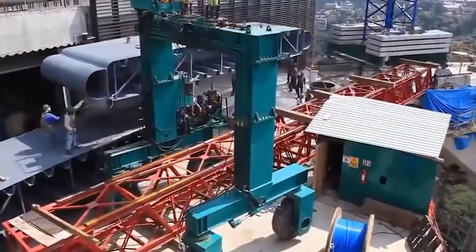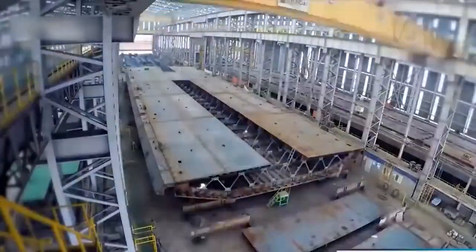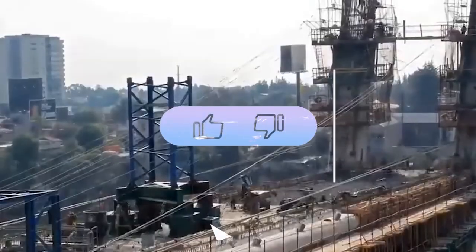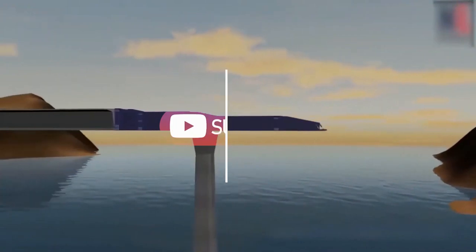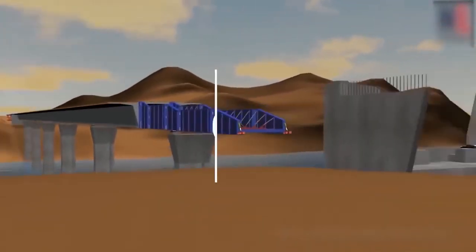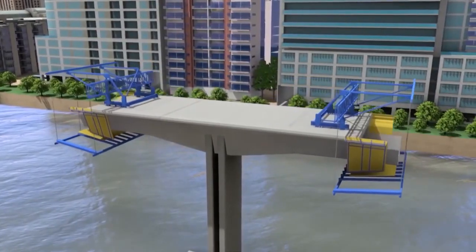Thanks for sticking around to learn how bridges are made from planning to completion. If you found this breakdown interesting, be sure to hit the like button and share it with anyone curious about construction or engineering. Don't forget to subscribe and turn on notifications so you never miss our next deep dive into fascinating topics like this one.